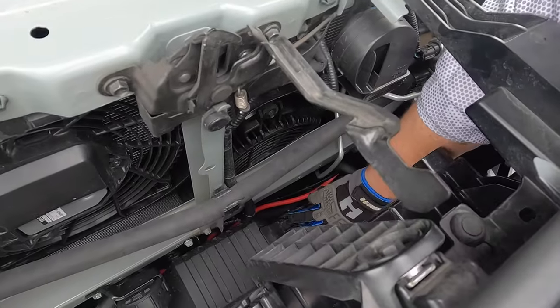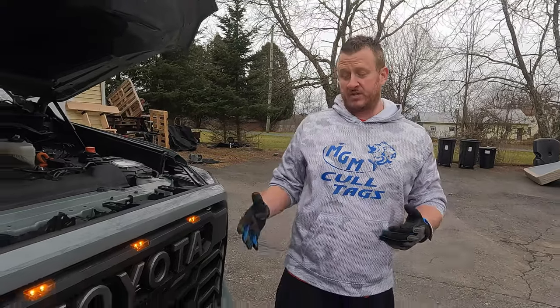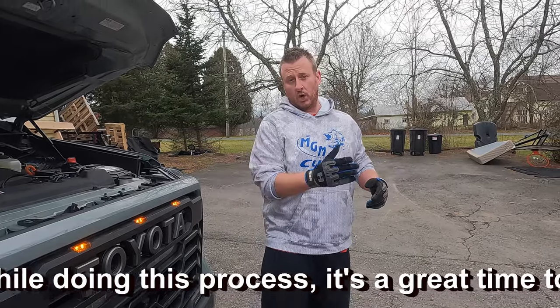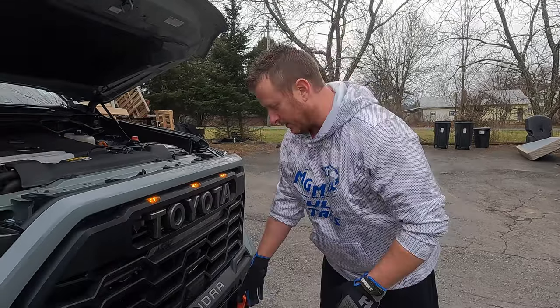We're going to turn the clutch to free spool, which will allow us to pull all of the rope out. We're basically going to extend this rope all the way out. I'll show you what we're using to get the tension on the rope, but you want to leave about a bare minimum of five or six wraps around the drum. I'll give you a look at that and what I mean.